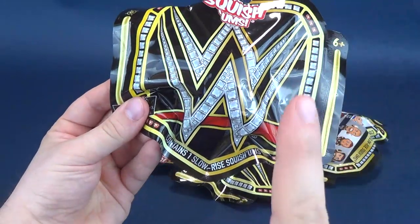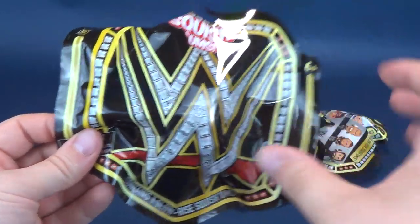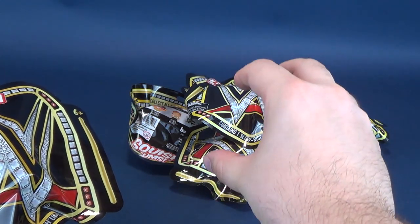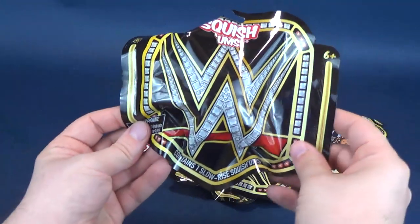It contains one slow rise Squishem. I'm guessing that means when you squish them, you could literally just put them down and watch them as they unsquish themselves — just kind of reform themselves back into shape.